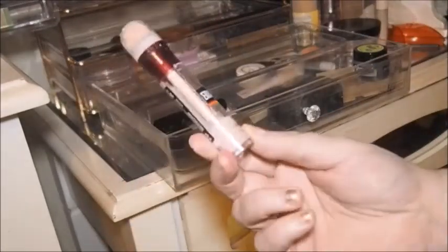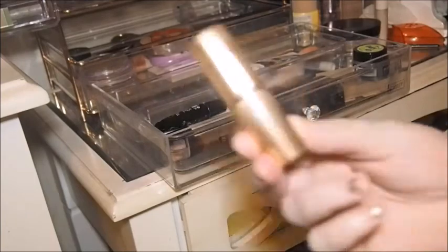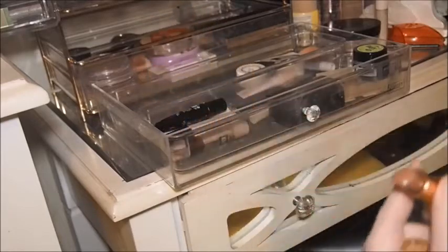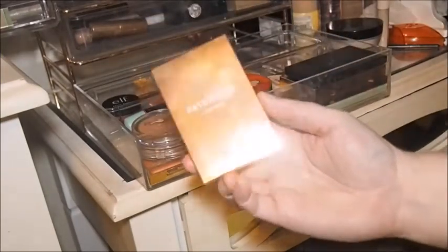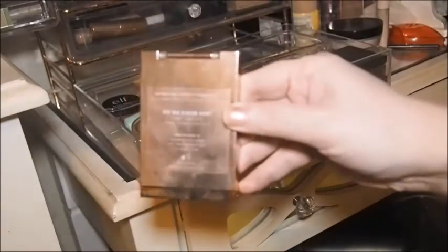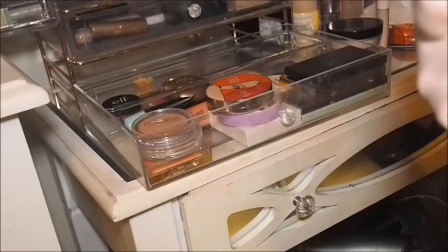The Maybelline Anti-Age Eraser is a brightener so that stays in as well. Then we've got this Charlotte Tilbury lippy which I use as a cream blush — although I've not used it as a cream blush in a long time. That's that drawer done. The bottom drawer — this Patrick Tar duo I absolutely love, it's one of my favorite blushes in the collection at the moment. I want to keep this Tower 28 one out as well — this orange Beach Please Golden Hour.